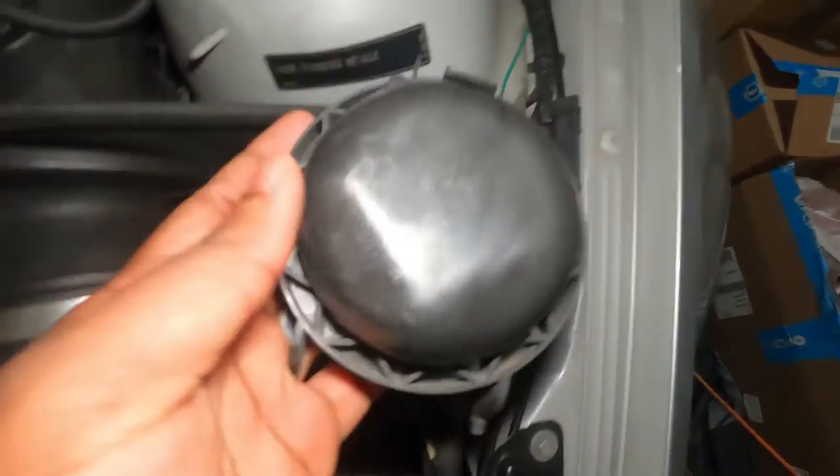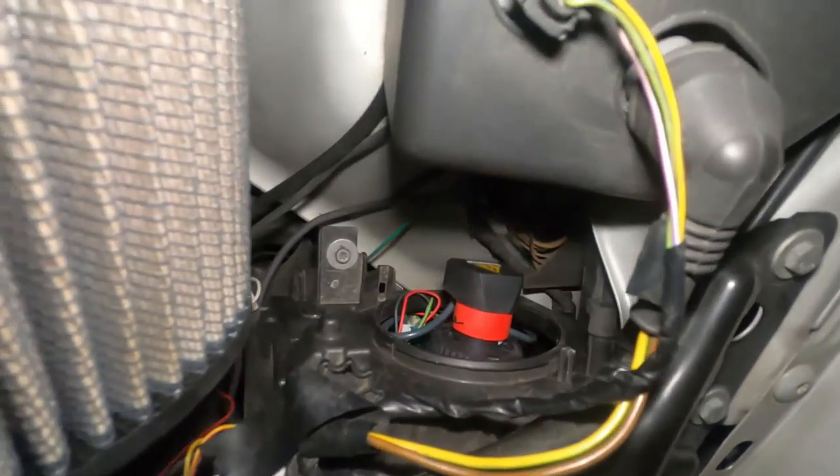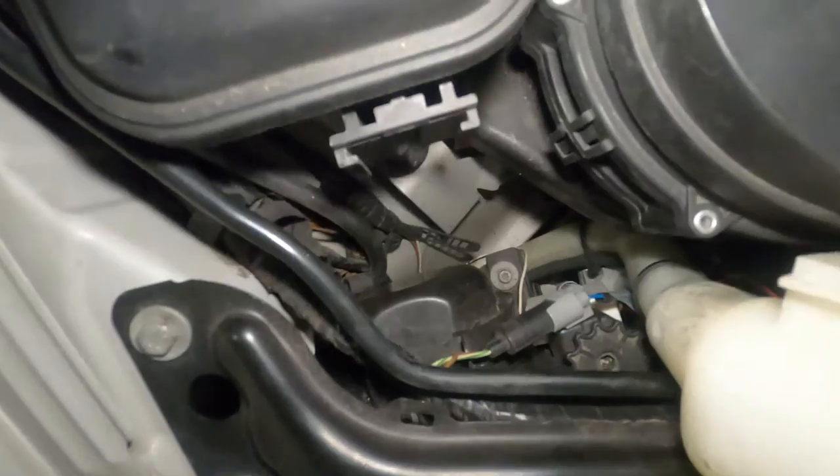Now the last piece: put back the outer cover and test your bulb. I tested the bulb already to make sure it works, and it is working. Let me put the cover and show you how the finished product looks. For the other side, it's exactly the same steps.